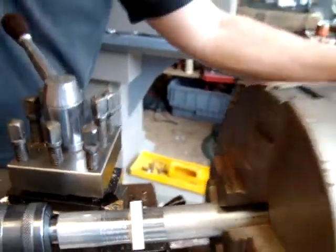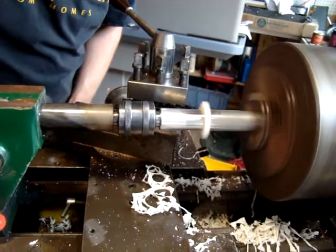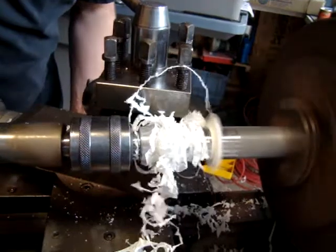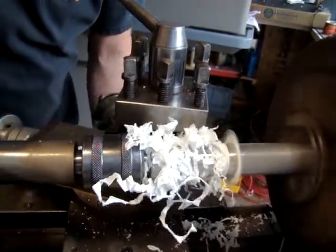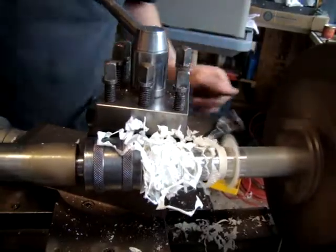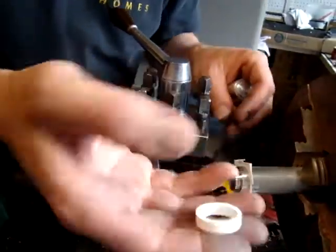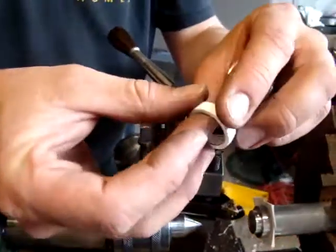And then flip on the lathe. Throw that gunk away, and there I have it. A little bit of sanding or working, but the edges are totally accurate and the part's done.